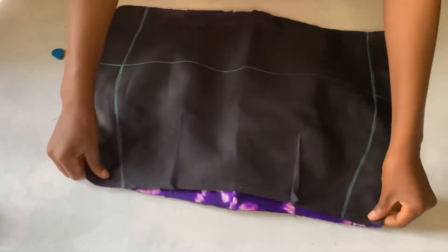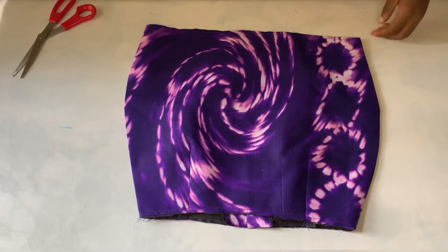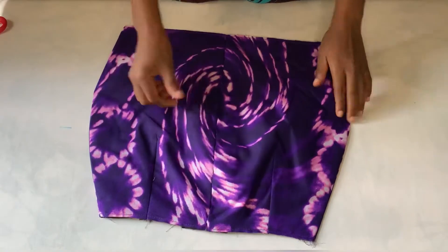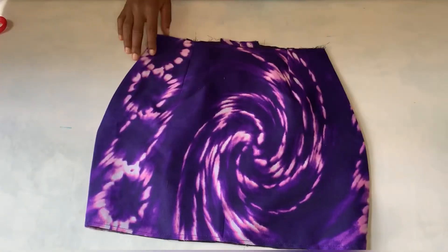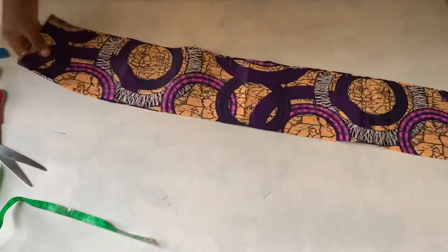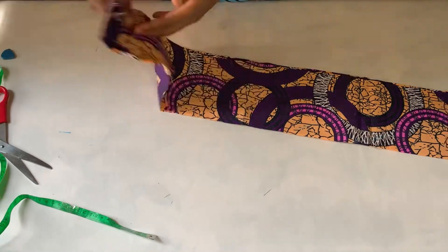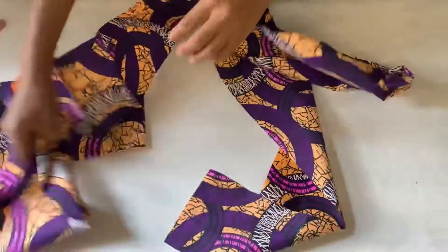I'm done doing that and the next thing is to sew it. This is what I have after sewing — I've already joined it together and you can see the board's allowance is still there. Now the next thing is to cut out the pieces I'm going to use for the gathered underneath the skirt. I have three pieces, each five inches long. I'm going to join the pieces together — I'm done joining them and I have one long piece.